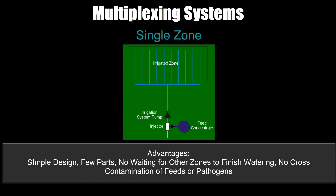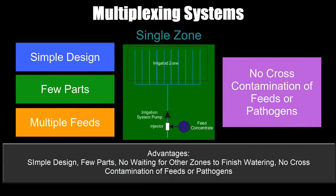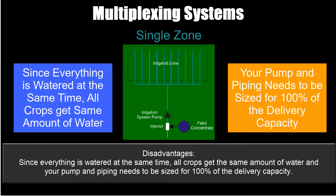Advantages: very simple design, few parts, no waiting for other zones to finish watering, no cross contamination of feeds or pathogens. Disadvantages: since everything is watered at the same time, all crops get the same amount of water and your pump and piping needs to be sized for 100% of the delivery capacity.